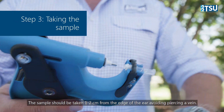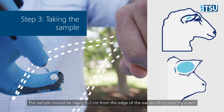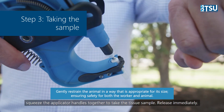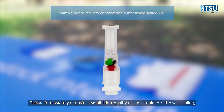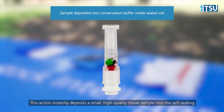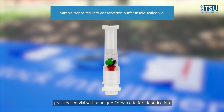The sample should be taken one to two centimetres from the edge of the ear, avoiding piercing a vane. Slide the ear within the loaded applicator and in one swift, smooth motion, squeeze the applicator handles together to take the tissue sample. Release immediately. This action instantly deposits a small, high-quality tissue sample into the self-sealing, pre-labeled vial with a unique 2D barcode for identification.